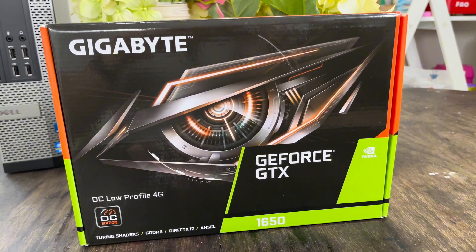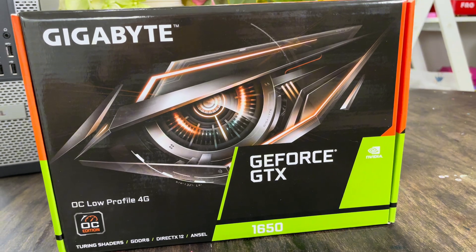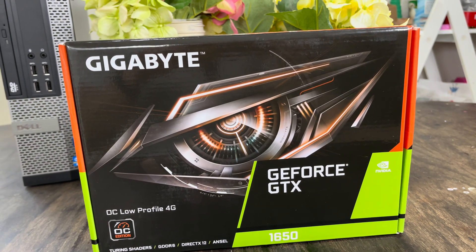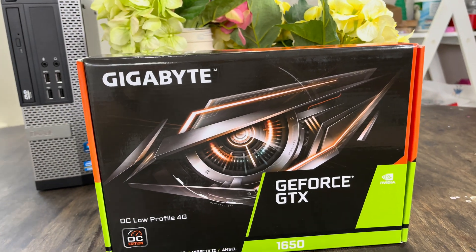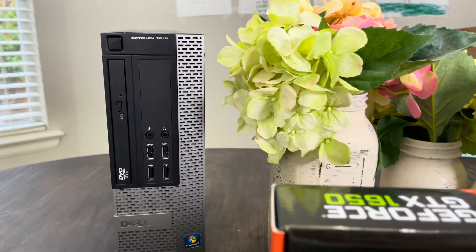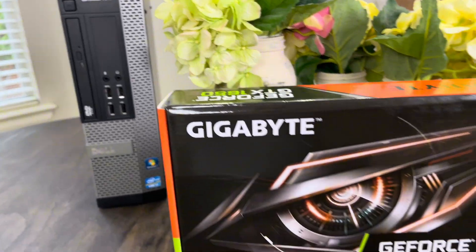I'm OptiGPU, and I'm the low-profile version, and this is the GTX 1650. It's five years old now, which is really old, but it's still the preferred gaming card of many a gamer, especially the ones that are installing them into old OptiPlex computers like we're going to do today.